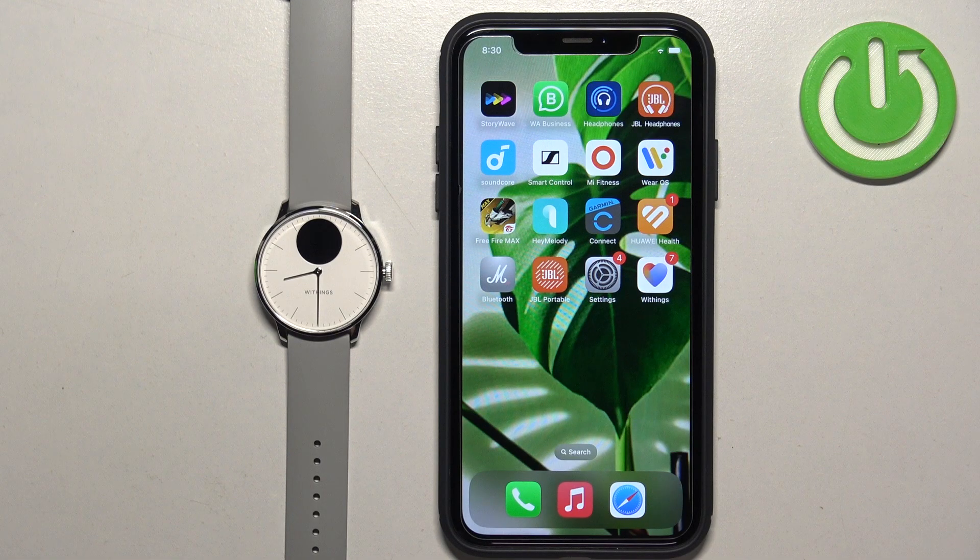Welcome! In front of me I have Withings' ScanWatch Lite and I'm going to show you how to enable the phone notifications for this watch on the iPhone.